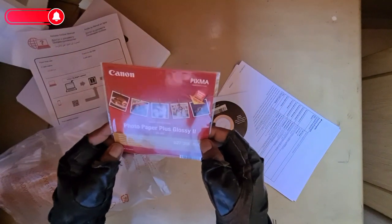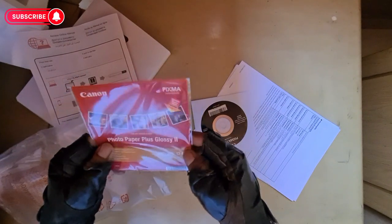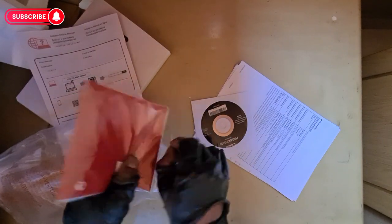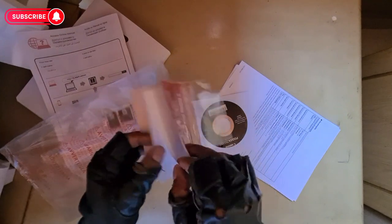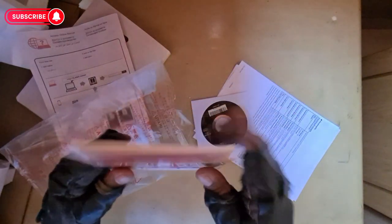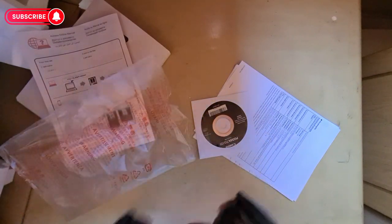What's this here? Photo paper plus glossy two — okay, this was a bonus. I think this is photo paper — it looks like polaroids if you look at it. Nice added bonus, never knew. That's pretty cool. And your normal soft disk.